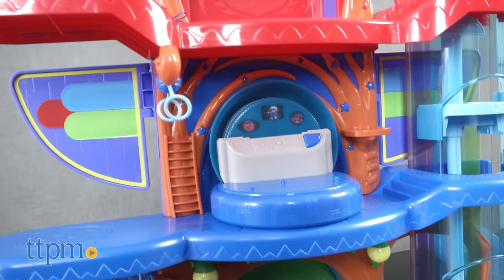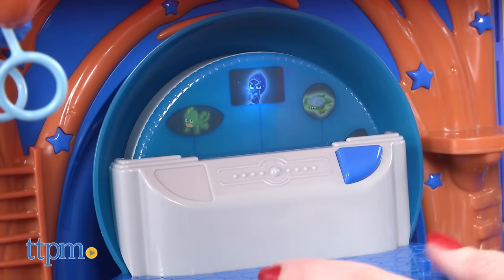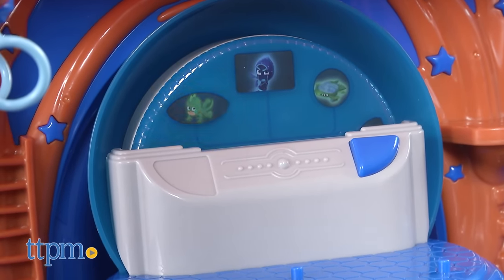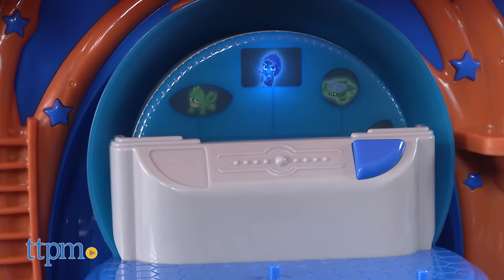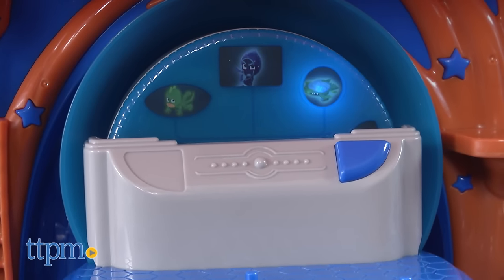On the middle level, which is the Catboy level, you'll find the PJ Picture Player. Spin the wheel to choose your mission and press the button for lights, sounds, and phrases — like "It's time to be a hero!", "PJ Masks, we need to find Night Ninja!", "My plan is brilliant!", and "To the Gecko-mobile!"